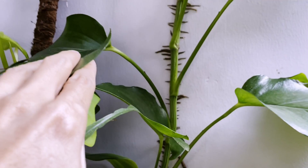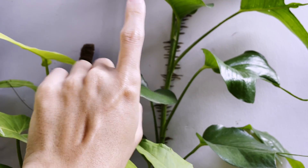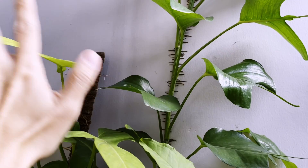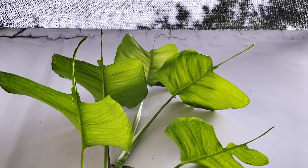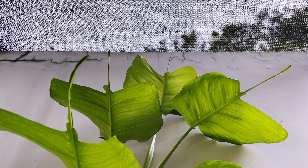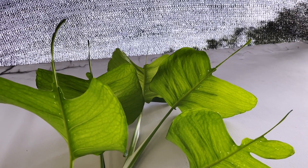Finally, I want to show you this Epipremnum Skeleton Key. I'm a fan of letting them just grow up walls — in my new home I'm going to start doing that and have lots of climbing aroids up my walls. Look at that newest leaf — it's so big I can't even get up there. But look at how happy it is. This is how they want to grow in nature.